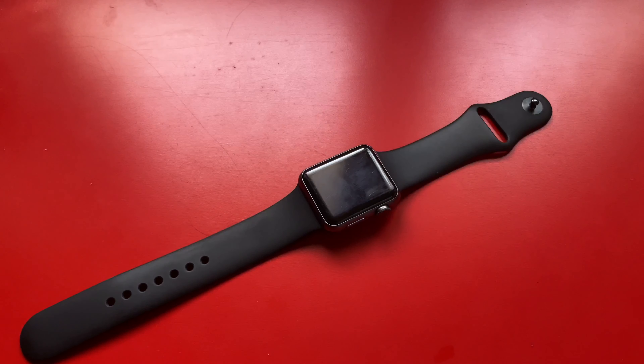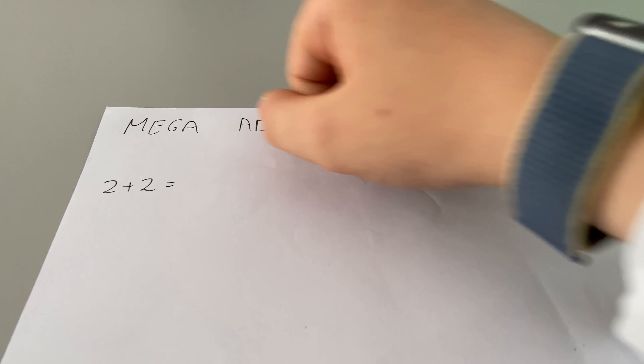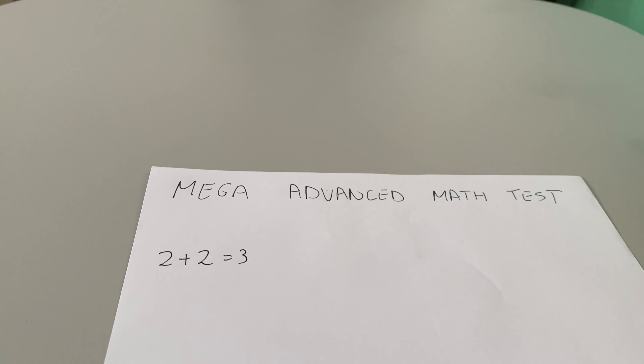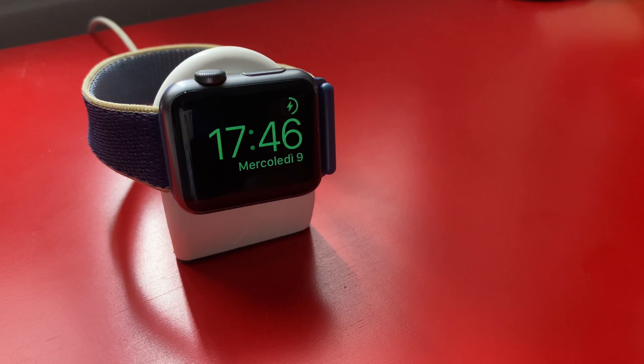But it doesn't have always on. Let's just be serious though — this screen is less than 2 inches big, and I doubt you'll be watching videos or photos on an Apple Watch, unless you wanna cheat on tests, of course.